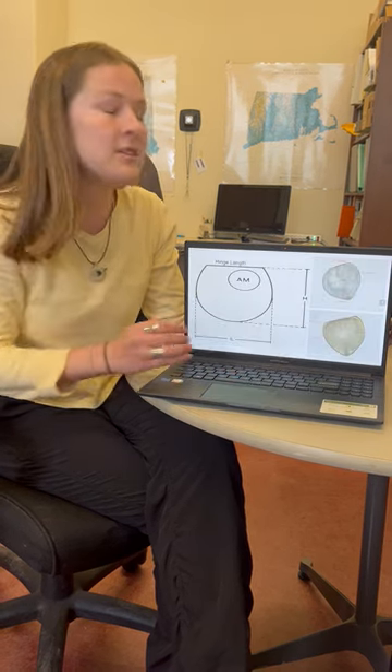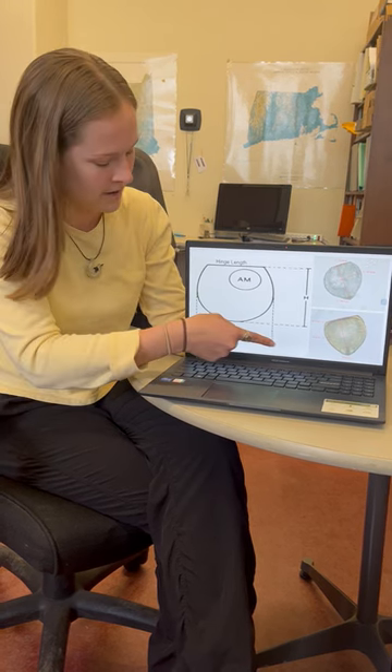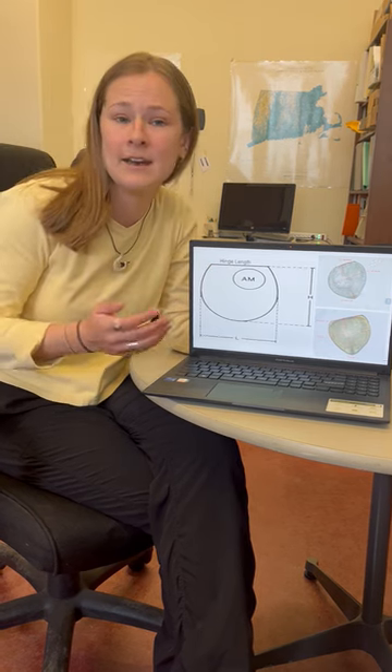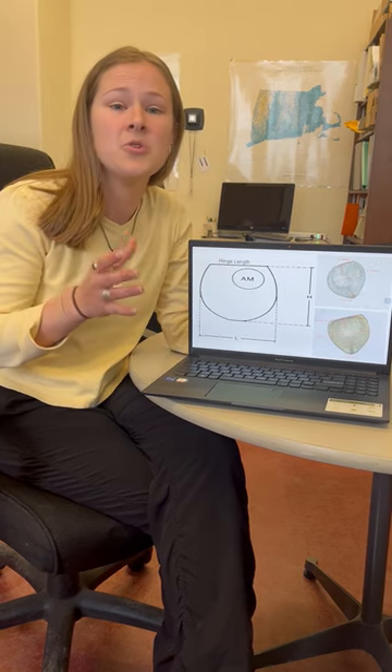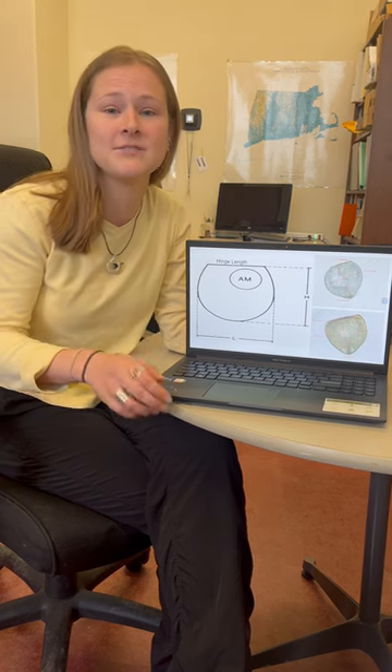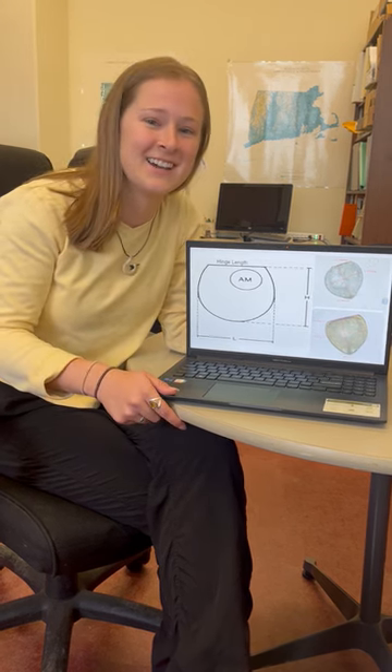With each of the individuals, we can take shell measurements as well — shell length, shell height, and hinge length. Those can be plotted to break down exactly who we're seeing. We can do genetics as well and get some positive species identifications done.